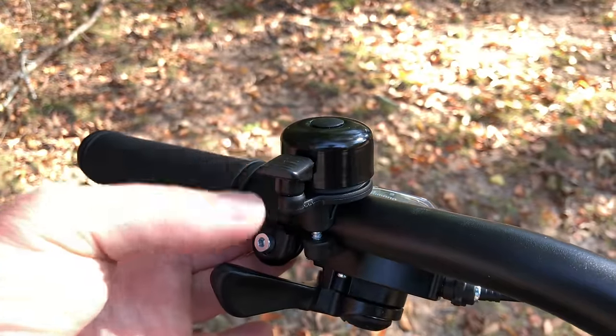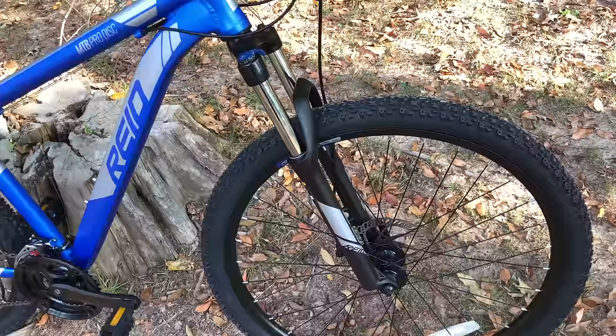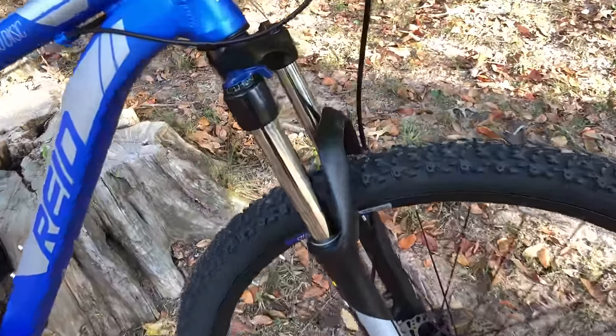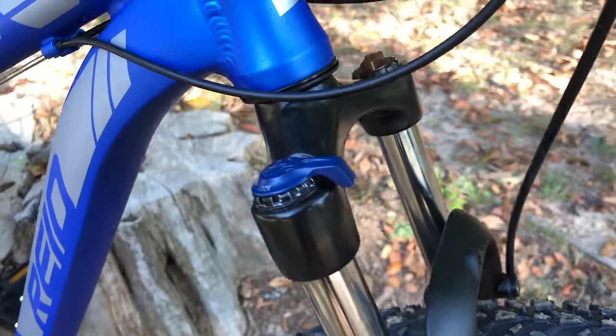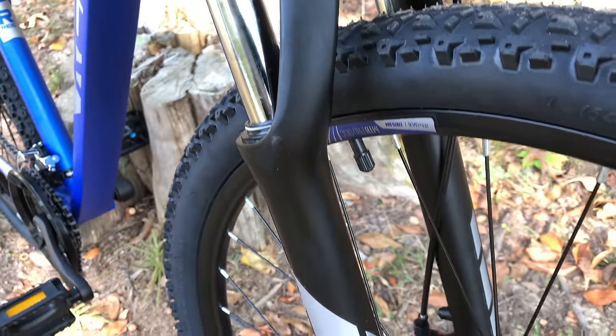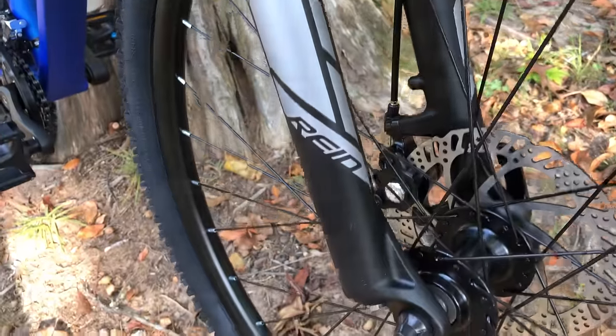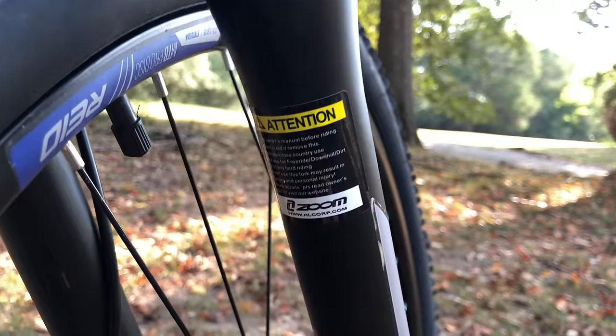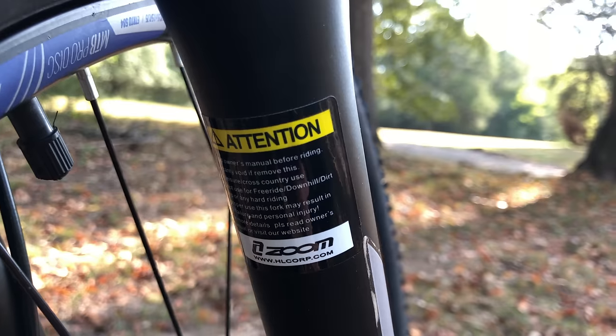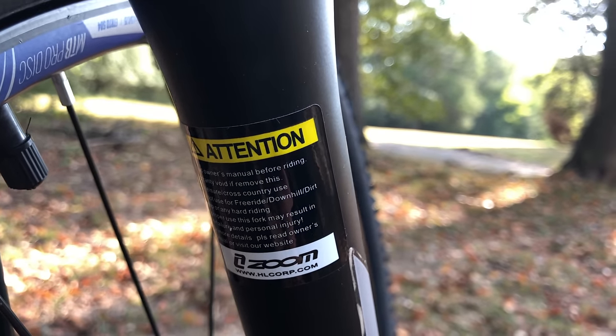To keep it trendy, they equipped it with a trail bell. From the website we already know the suspension fork has 100 millimeters of travel, and it also has a remote lockout. I see Reed graphics on the fork, but on the backside there's a sticker, and I can see that this is a Zoom fork — it's a 5.65 model, which, if my research is correct, means it has 25.4-millimeter stanchions.